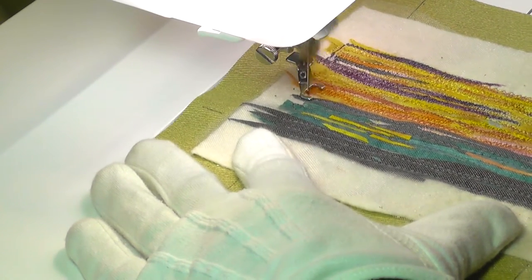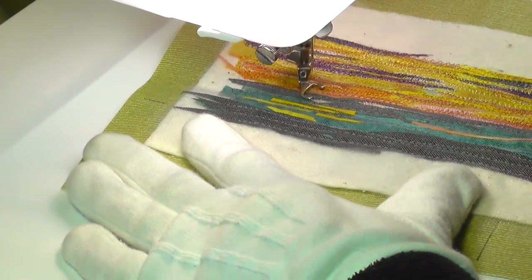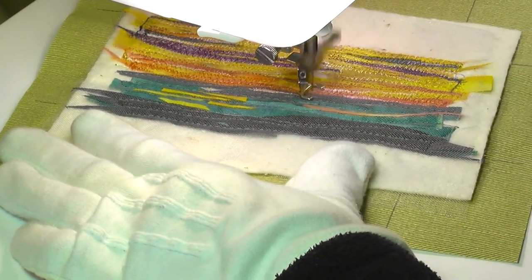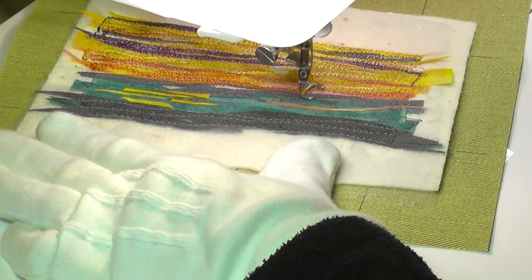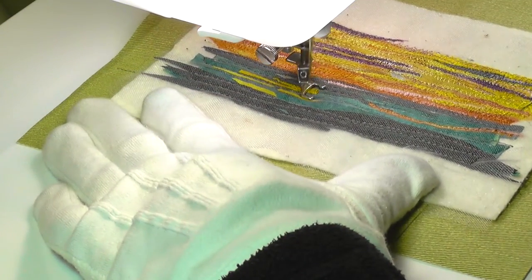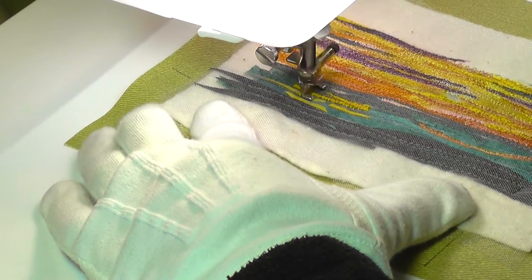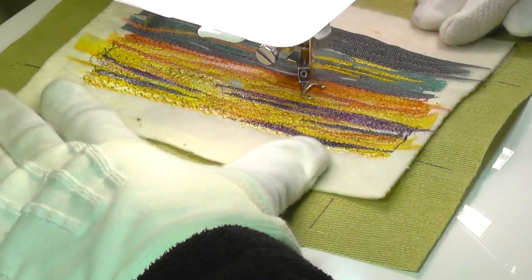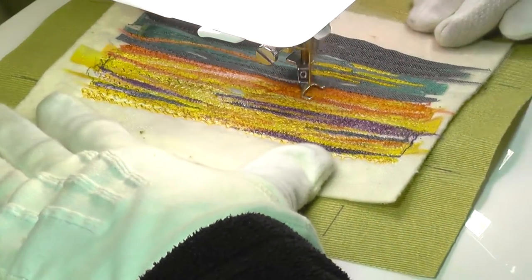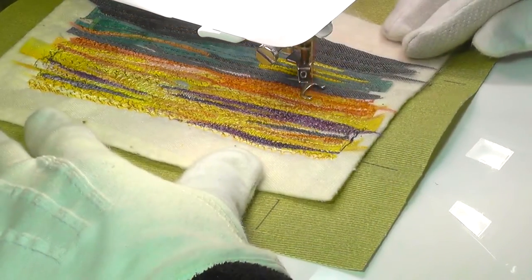Probably the most fiddly aspect of working in this style is the need to constantly change thread colors. I'm using the thread like paint, but of course have to mix the colors directly on the picture rather than beforehand on a palette. So I'm also having to constantly consider how different colors will react or blend with each other to create other colors. This process can be quite surprising at times when I find the need to use a totally unexpected thread color over others in order to create yet another color.